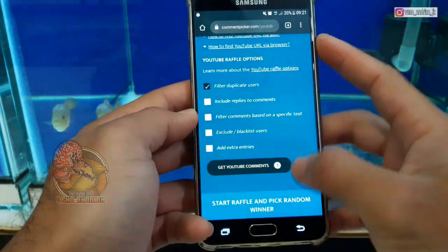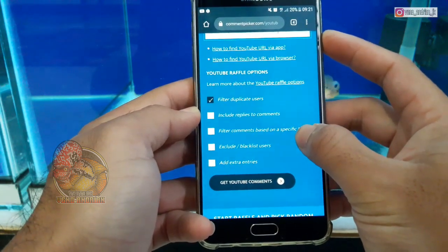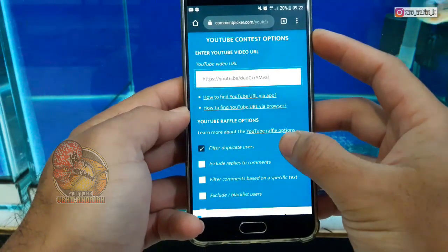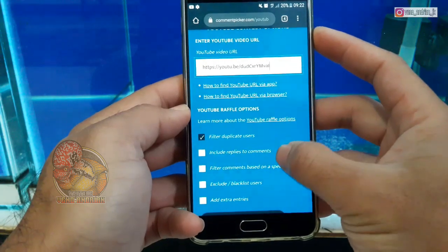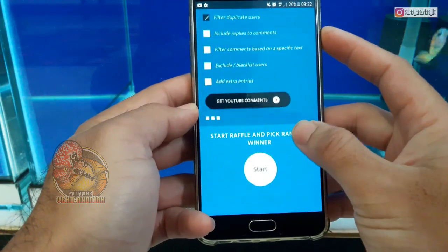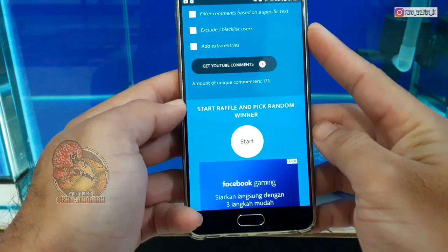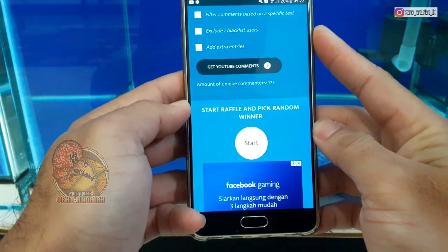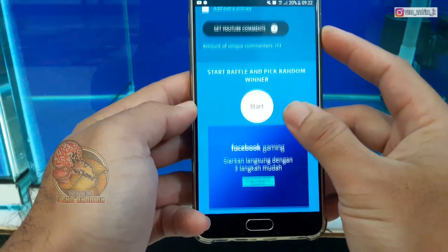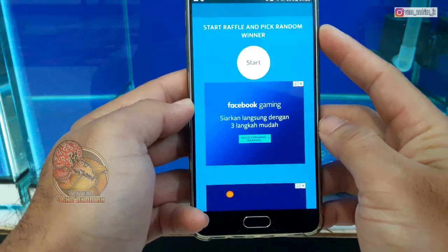Di sini saya akan filter duplikat user. Artinya, buat kalian yang berkomentar lebih dari satu, itu hanya saya pilih salah satunya saja, jadi tidak berfungsi juga karena akan saya filter. Dan di sini kita akan langsung dapatkan jumlah komentar yang ikut giveaway. Ada kurang lebih sekitar 173 orang yang ikut dalam giveaway kali ini. Langsung saya akan undi 6 orang pemenang giveaway pelet Krilon dari saya.